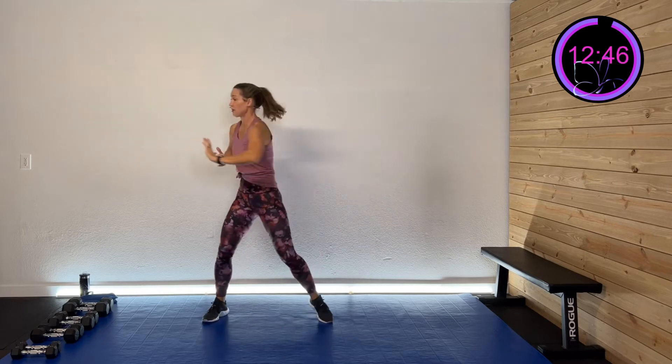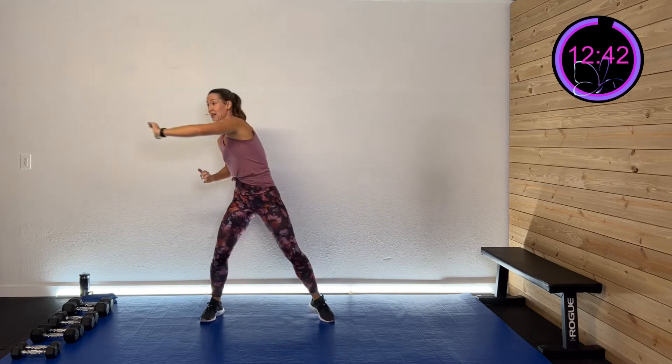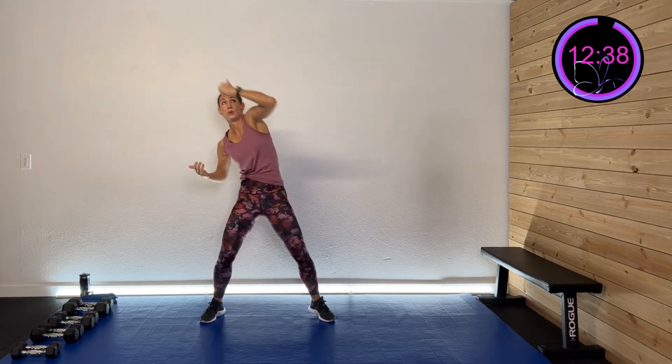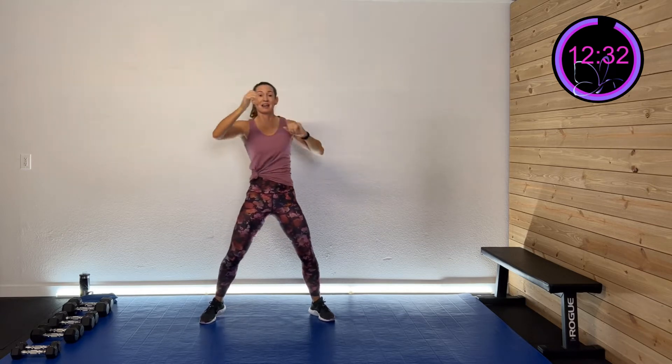Now press the heel of your hand and push to each side — starting to activate a little bit of that back of that shoulder blade. Push through it. Last one on each side, and this time we're going to push it to the diagonal. Same thing — push it out.